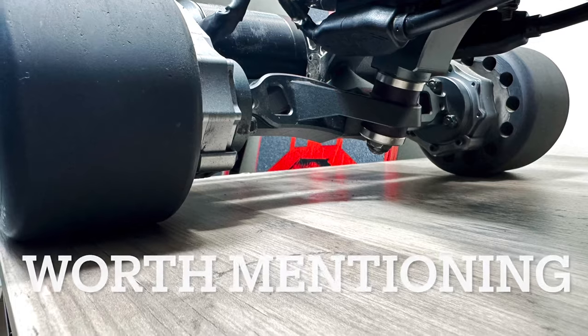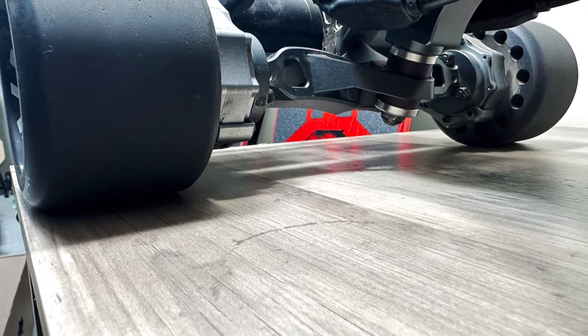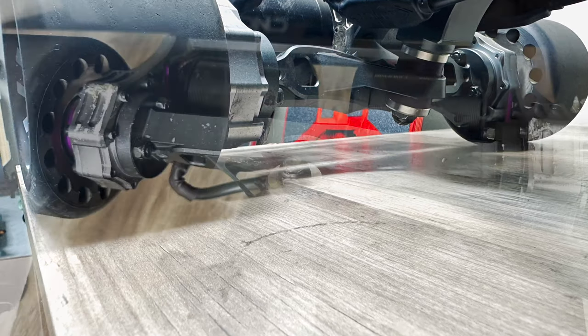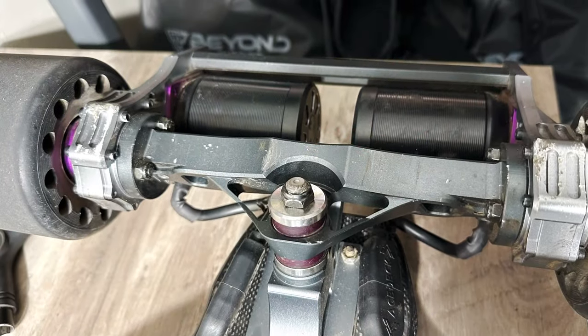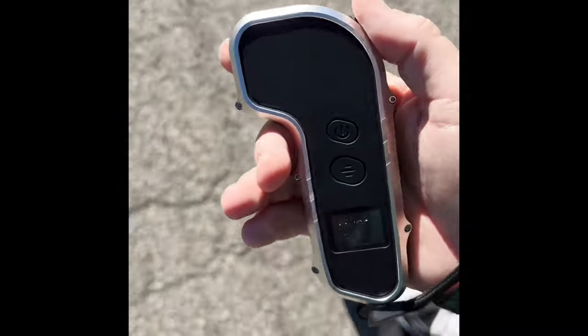A few things worth mentioning: when you switch to the street wheels — at least with the 105 millimeters on this new CNC 2-in-1 gear drive kit — you're going to sit pretty low. Since the gear drive itself sits pretty low along with the trucks and the bash guard, just expect a lot of scrapes and scratches.